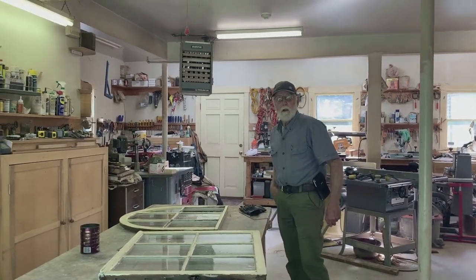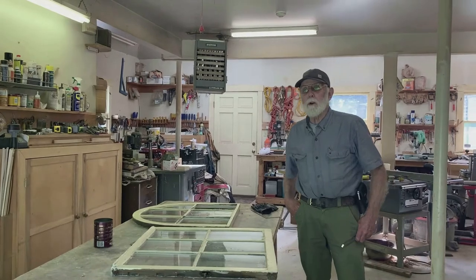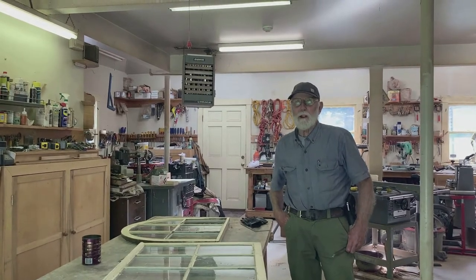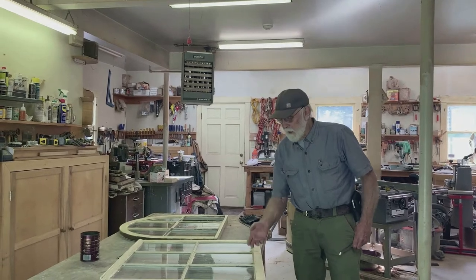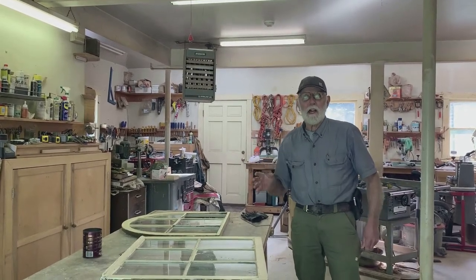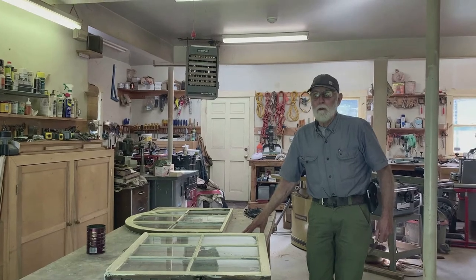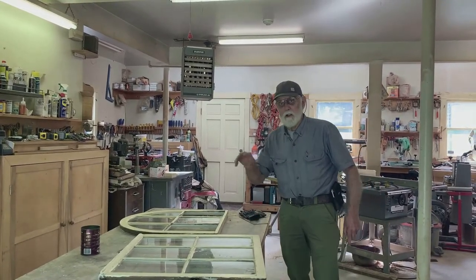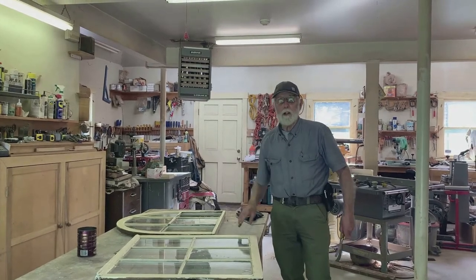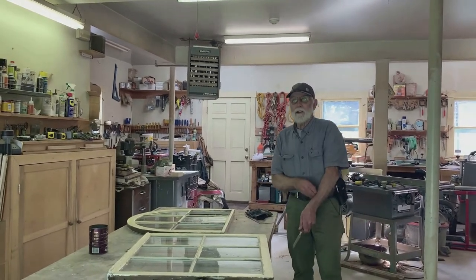So is checking the putty something you do on your own house, like going around every once in a while? Yeah, originally when I bought the house I went around and did a lot of the windows over. There was a lot of broken glass because people would wash the windows and the bedding putty behind the glass — if they pushed on it, they'd break the glass. So I went around and replaced those pieces.